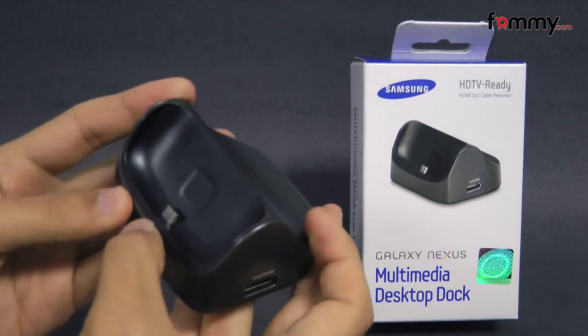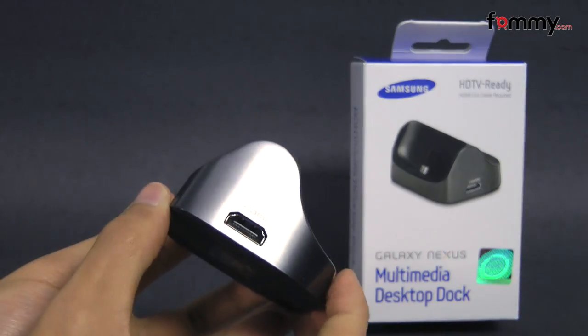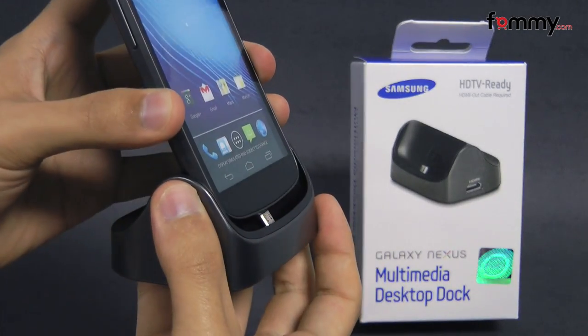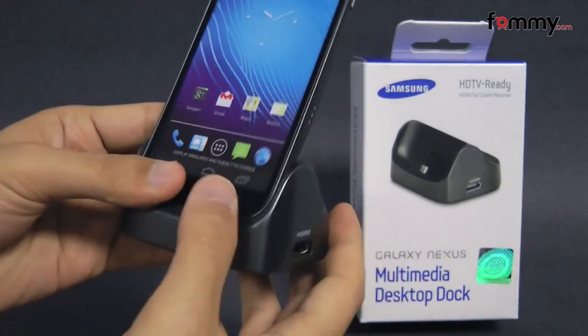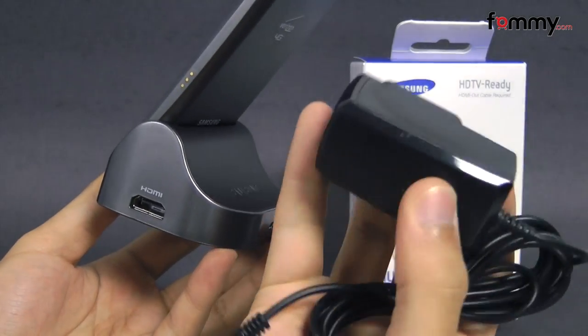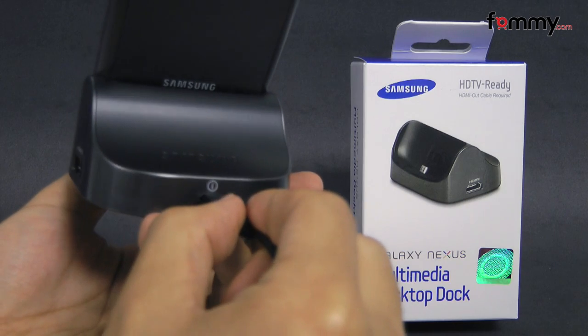The dock is really small and compact, and even though the outside is made with plastic, it still has a pretty good weight to it, so you don't have to worry about your device falling over whenever you place it in. It's pretty simple to use — just take your device and slide it into the micro USB adapter, then plug the travel adapter into the wall and into the micro USB port on the back.